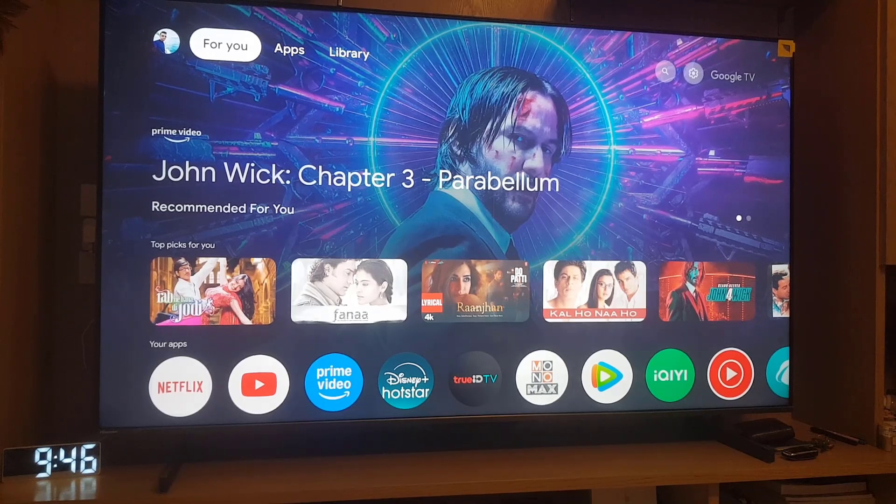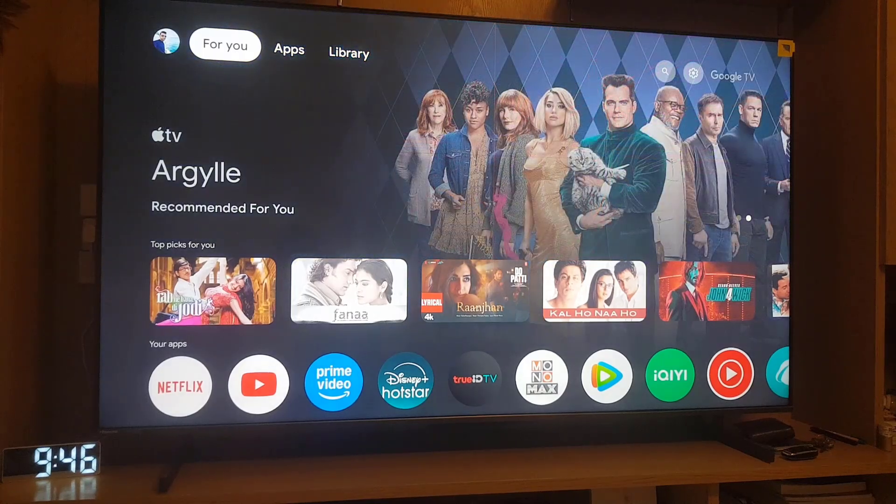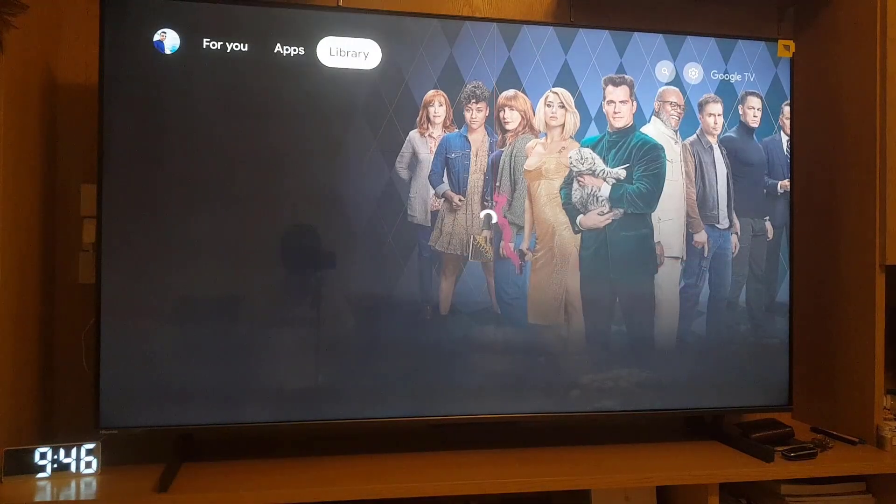Hello everyone and welcome back to the channel. In this video, we'll cover how to enable Google Voice Assistant on a Hisense Smart TV, so let's start.